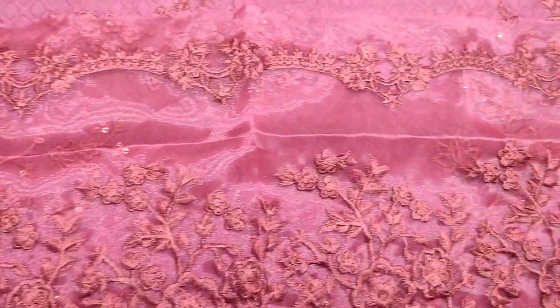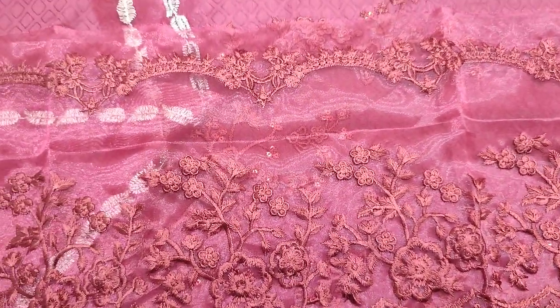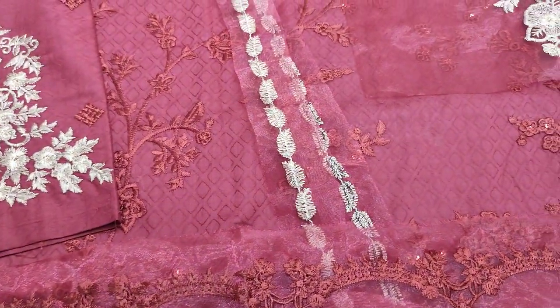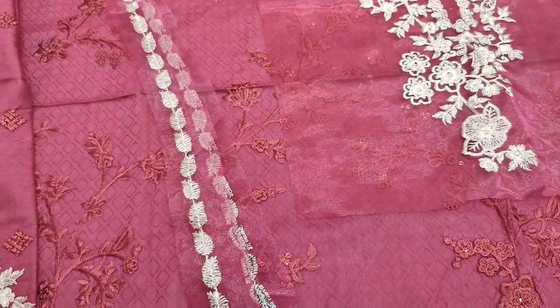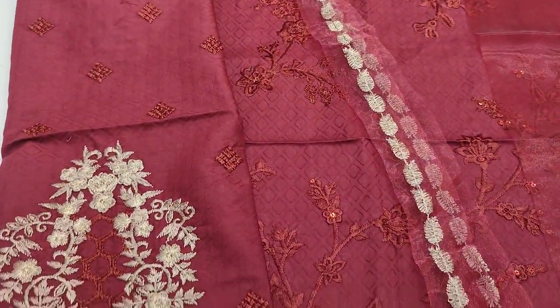This is an embroidered neck design, with embroidered neck detailing throughout.